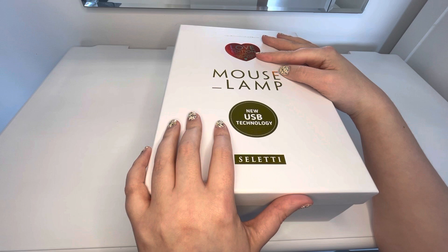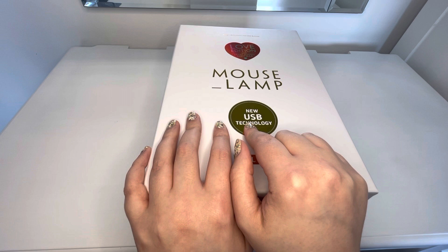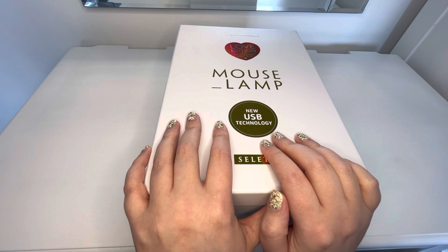So it has a heart-shaped light bulb, which is so, so cute. You guys are going to love it, I hope. It has that new USB technology — it's like the most super new technology that you can find. I'd never even heard of USB technology until then.